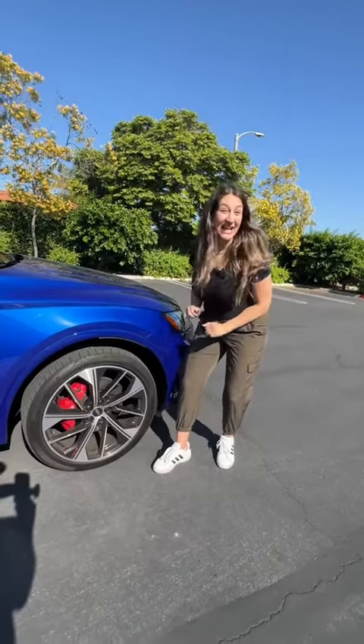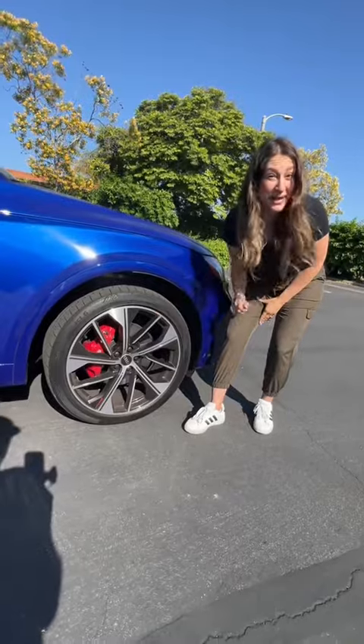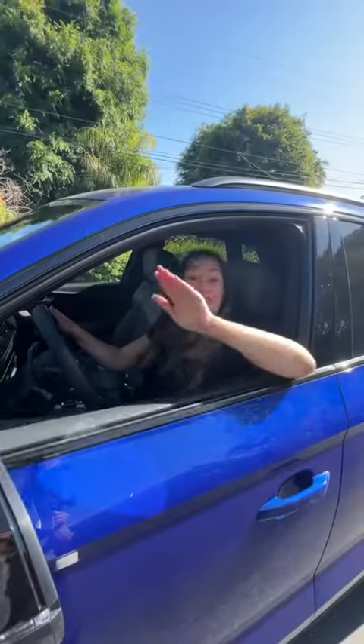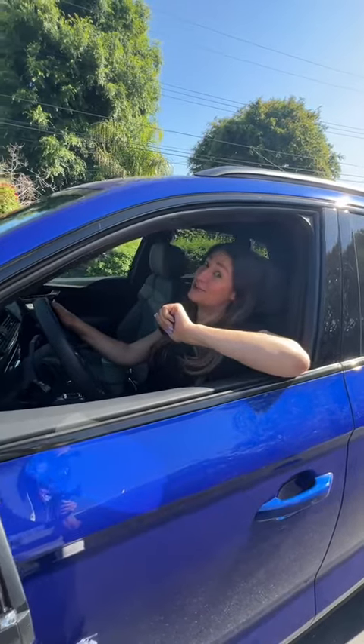This ultra blue metallic finish and 21-inch wheels with red brake calipers look good, plus sport adaptive air suspension, a V6, and dynamic steering — so it handles well.